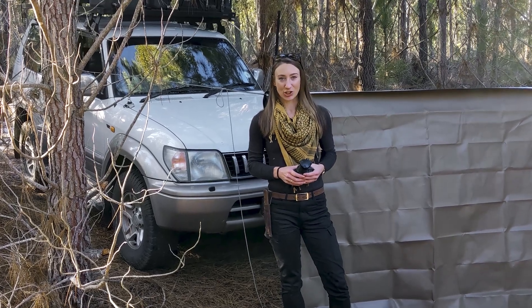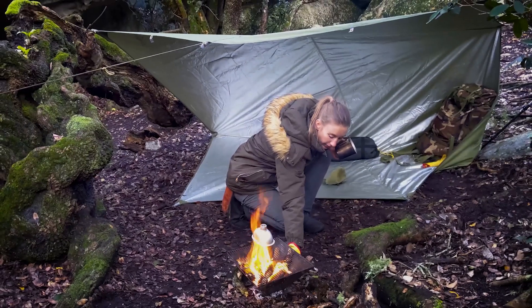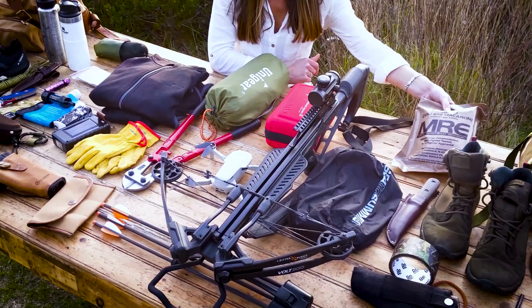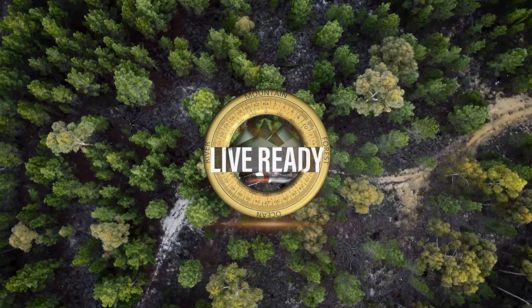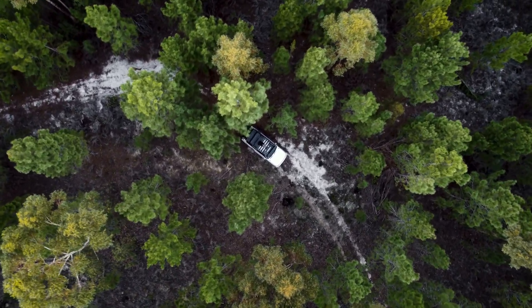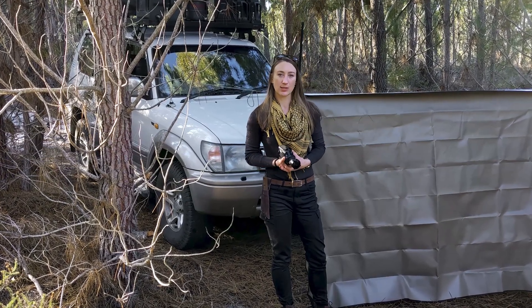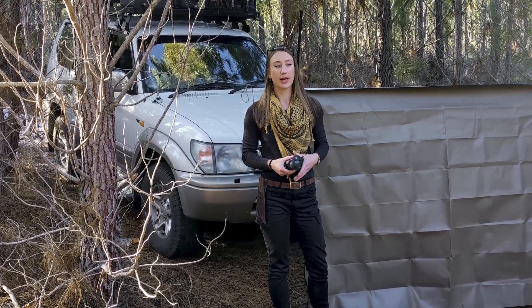I'm Clarice, welcome to the LiveReady channel. I've gotten this question on the YouTube channel a couple of times and it really is a valid question: how do you hide your heat signature? If you really are in trouble and you're needing to remain concealed, we also need to think about the kinds of technology that we need to remain concealed from. It's not just casual observation that you're going to want to remain concealed from.